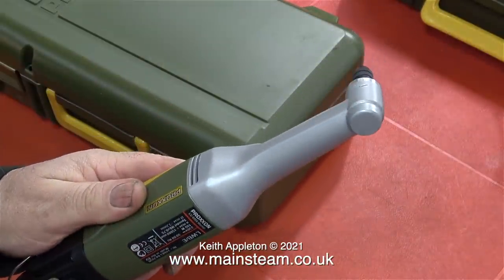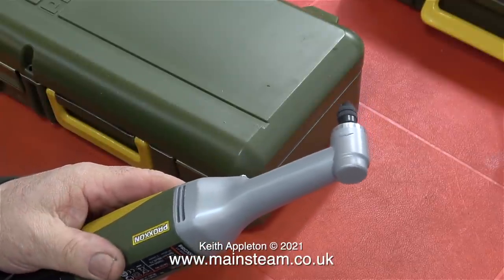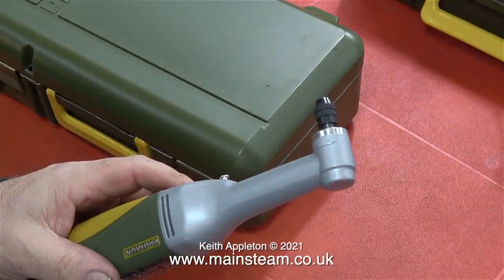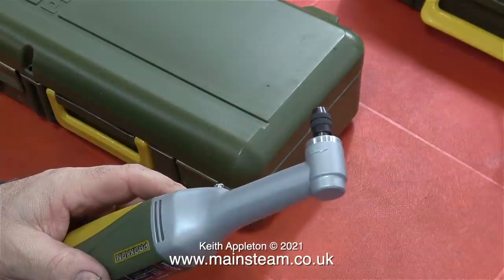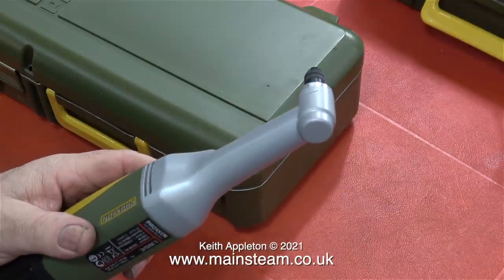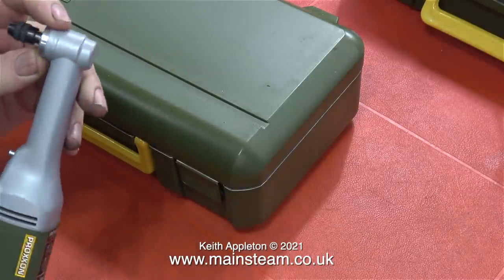Maybe I would have preferred it if this one had been battery operated, but I have found a problem with the battery-operated ones. The battery duration is surprisingly long, but then one day as you use it, it just stops — the battery's flat. As this right angle drill is mains powered, I won't have that problem unless we get a power cut.